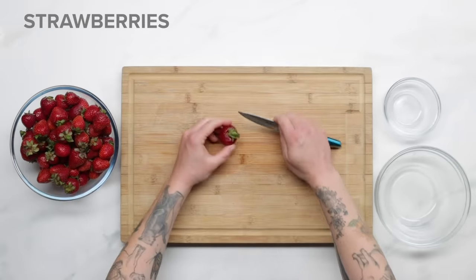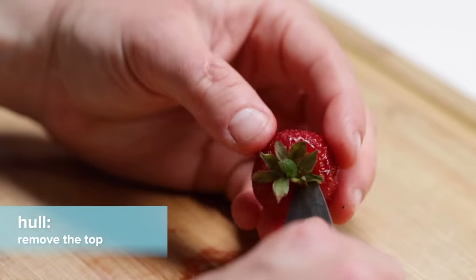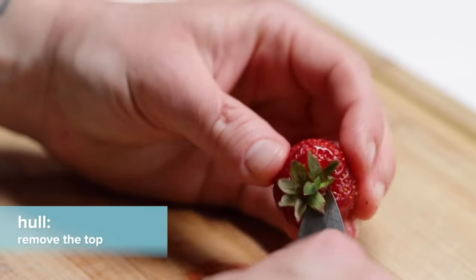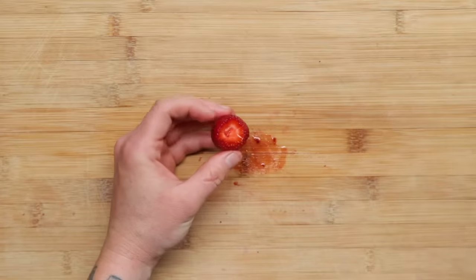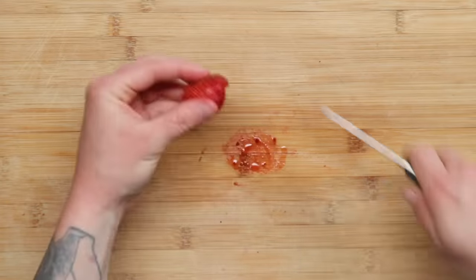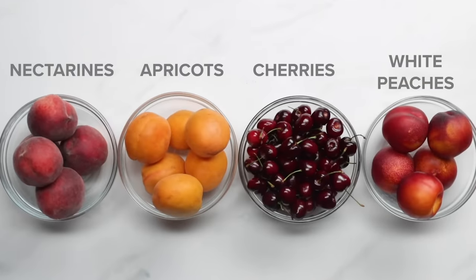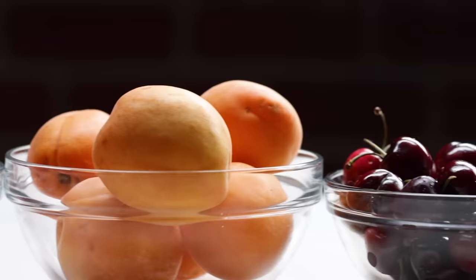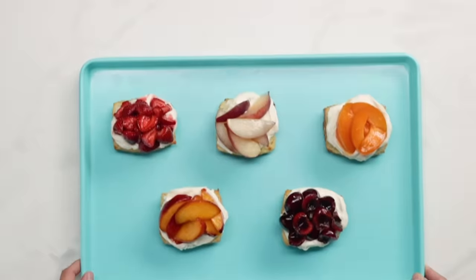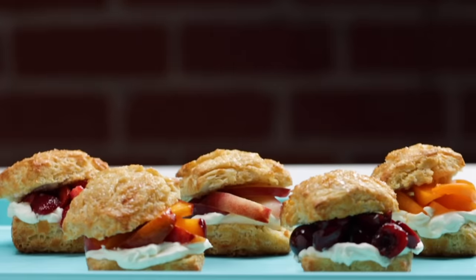Let's start with our strawberries. We want to hull them so that you keep as much of the berry as possible. It's crucial to use a small sharp knife to cut around the stem and remove the leaves. Then we're going to cut the larger berries in half or quarters to get all the berries to be about the same size. You can technically use any fruit that's in season like peaches, nectarines, apricots, or cherries. Any macerated fruit with sweetened cream and a buttery biscuit makes for an effortless but elegant dessert.